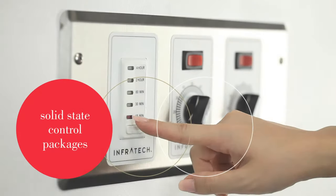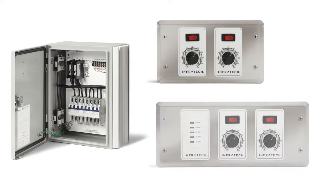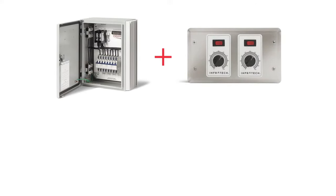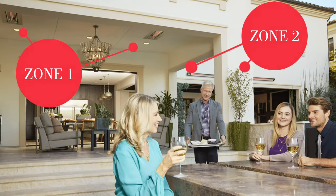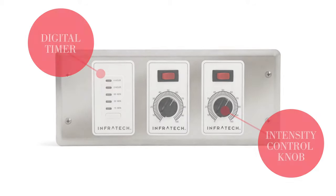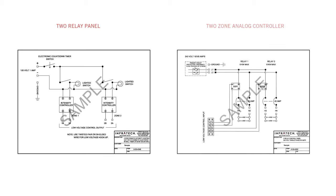The Solid State Relay Control Package consists of a surface mount relay panel and a zone analog controller or controllers, which are offered with or without a digital timer. Both the relay panel and the analog controller work in conjunction with one another, giving you the ability to control one or more heaters at a time, set up multiple zones, and enjoy the convenience and energy savings of adjusting the intensity of heat output. Each Infratech Solid State Control Package is built specific to your project standards and is accompanied by electrical wiring diagrams for the licensed electrician to review and install.